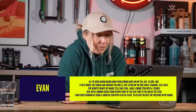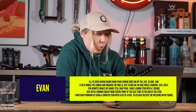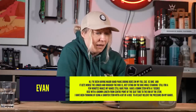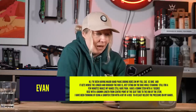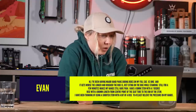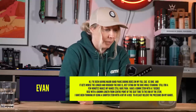Question two from Evan who says: I've been having major hand pains during rides on my Forcus XC bike and it gets worse on longer and rougher rides. Just sitting on the bike standing still for a few minutes I still have pain. I have a 90mm stem and I've been thinking about using a shorter stem with a bit of rise to at least relieve the pressure on my hands.